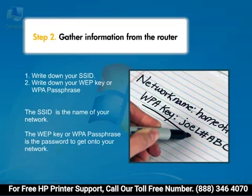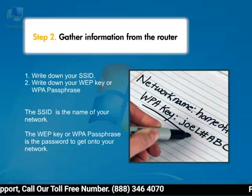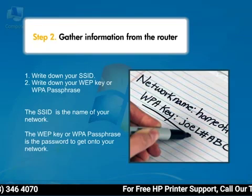If you don't know the SSID, key, or passphrase, contact the person who set up the network or the manufacturer's documentation. You must have both the SSID and key passphrase, otherwise your printer will not connect to the network.